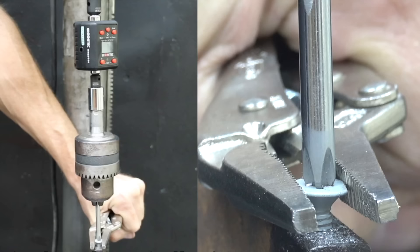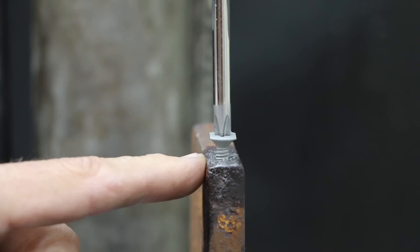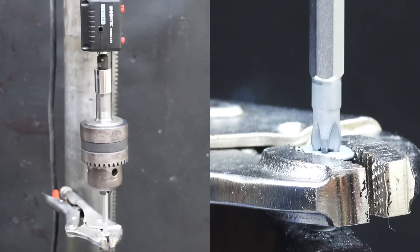The screwdrivers were then tested for failure or cam-out load. I used a drill press to apply around 100 pounds of downward pressure on the screwdrivers. Some of the screwdrivers cammed out after only around 60-inch pounds of torque. However, the WIA brand never cammed out and finally broke at 127-inch pounds after installing and removing 50 screws. Very impressive.